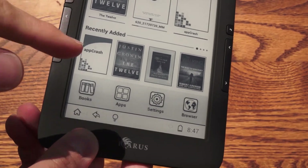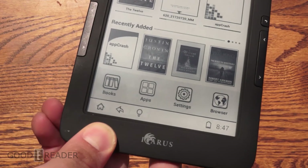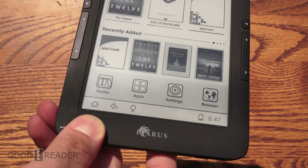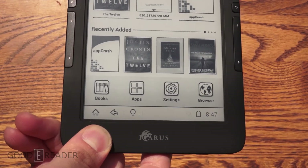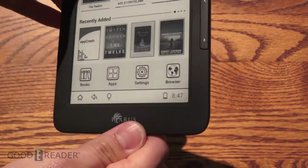So it's not too bad. Oh, you see we have an app crash here — right there. Besides from the odd crashing every once in a while, this is a very capable e-reader. The Icarus XL Illumina HD2 — you can purchase this from ShopeeReaders.com. It's a pretty good e-reader.